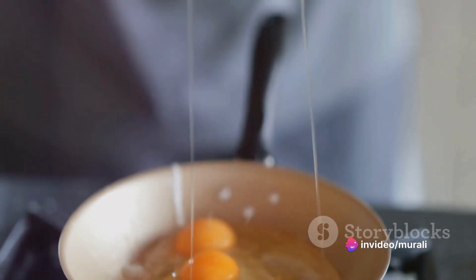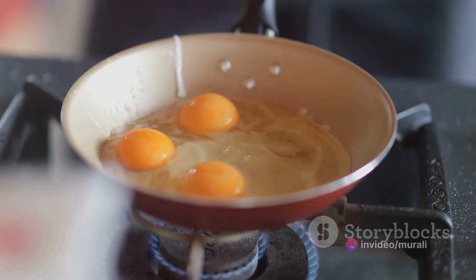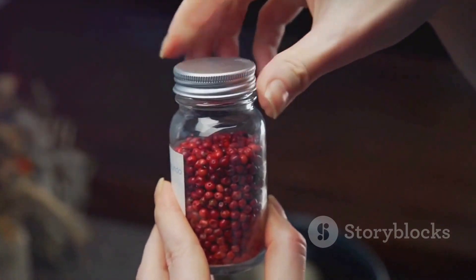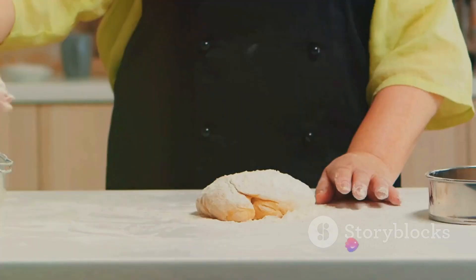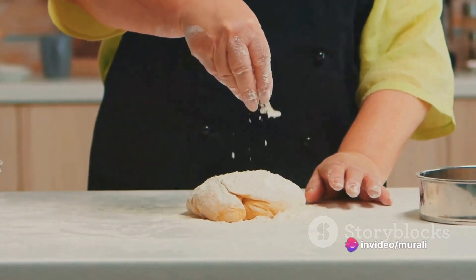To whip up this dish, you'll need wheat semolina, yogurt, water, and an array of chopped veggies. You'll also want some red chili powder, pepper, and of course, salt to taste. Now that you've got your ingredients ready, it's time to dive into the cooking process.